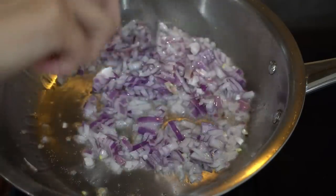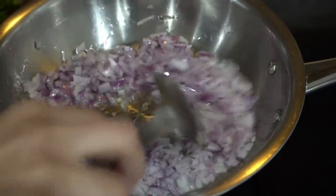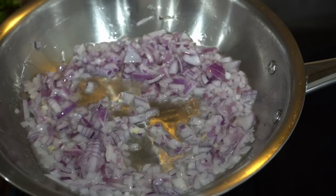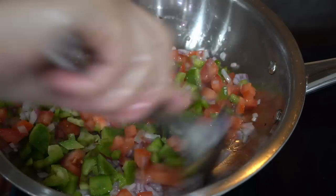First let me make the vegetable mixture for it. I have heated a pan and added two tablespoons of oil. To this I will add one chopped red onion, two tomatoes, half a green capsicum, and simmer and cook till the tomatoes are mushy.